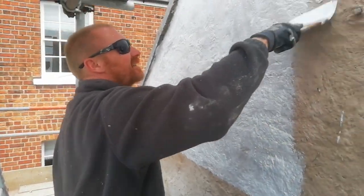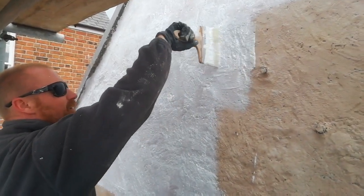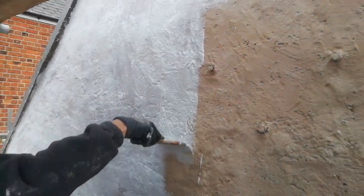Morning. Here's my right-hand Dan. Limewash on the side of this hall that we've put on — single skin hall, this building 1770s.